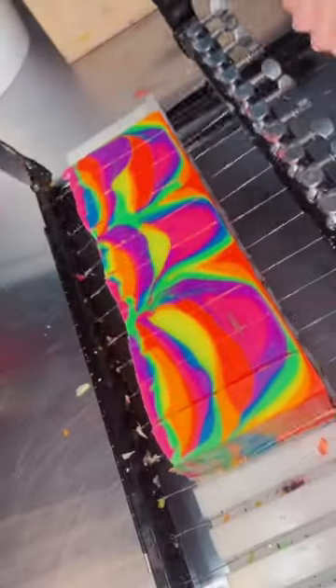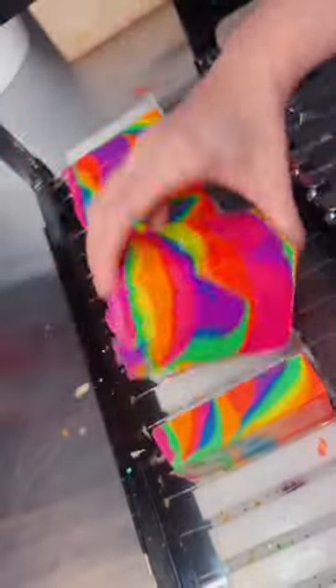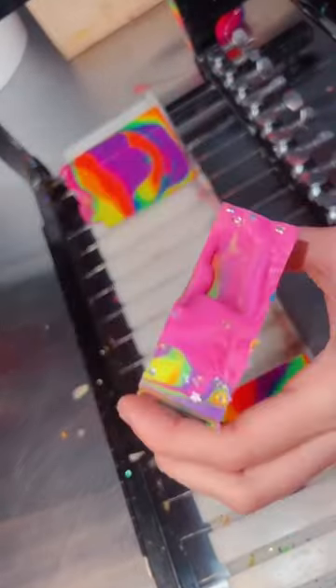This bar is scented with a beachy, outdoorsy fragrance which I thought matched the Weather Radar perfectly. It's really fresh and a great fragrance for anyone. Let me know what you think of my Warm Front Weather Radar soap.